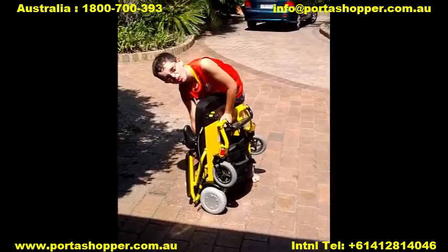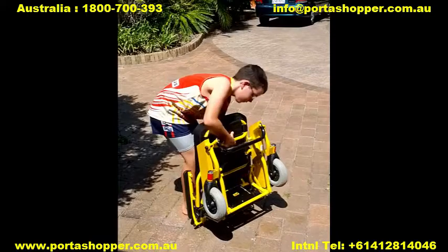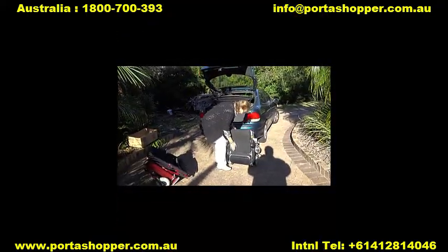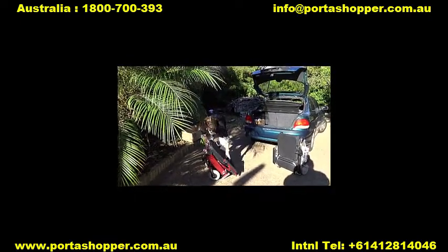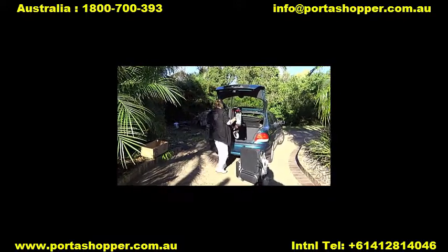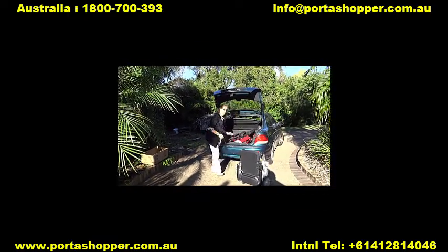Now see how my neighbour's 8-year-old kid battles to lift the wheelchair on its own, but has no problem lifting it once the wheels have been removed. You may be thinking that this is a very strong 8-year-old kid, so I got my 85-year-old mother-in-law to try it, and here you can see her struggling to lift the 20kg chair, but she has no problem lifting the 12kg frame into the car once the wheels have been detached by means of the Big Easy Kit. This simple innovation has helped dozens and dozens of mobility-impaired people around the world to gain the independence and portability they've always dreamed about.